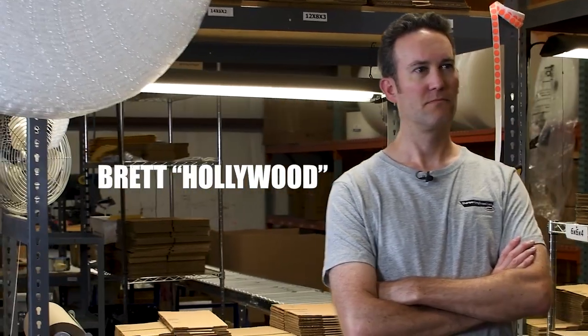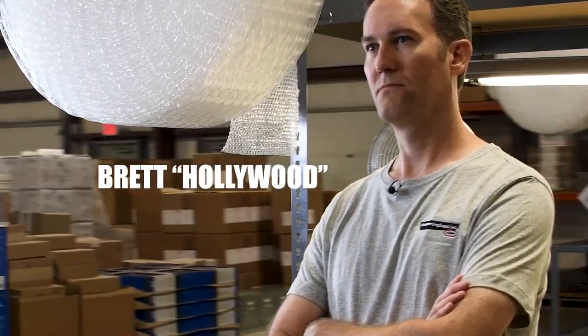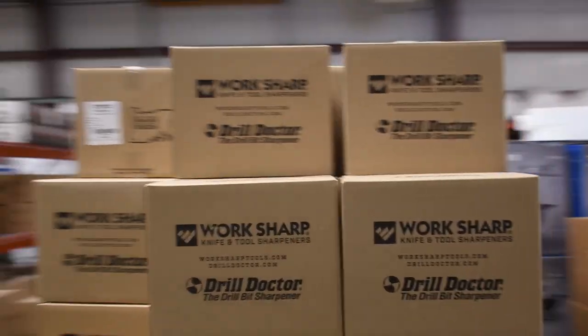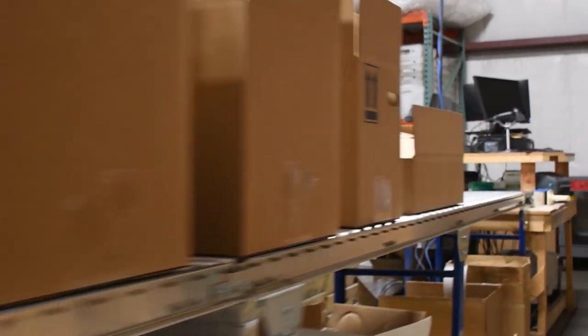Meet Brett. He's been an inventory specialist with us for over 10 years. Can Brett get a Workshop Ken Onion from the warehouse, package it, and ship it out in less time than it takes me to sharpen a knife?